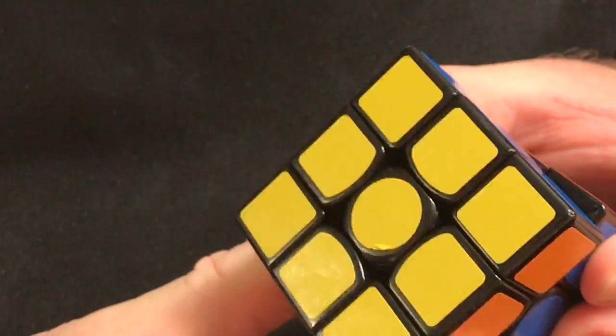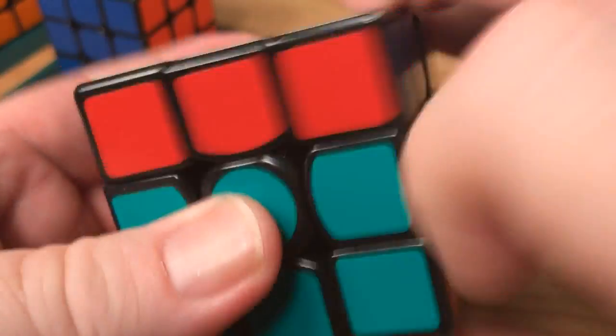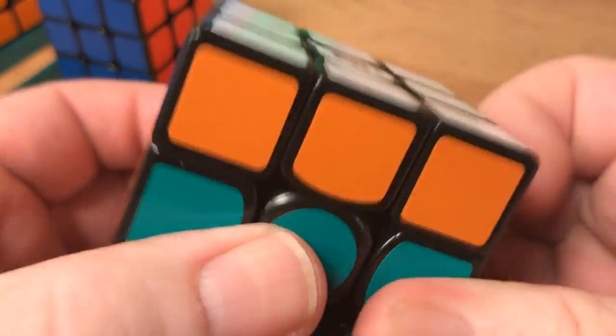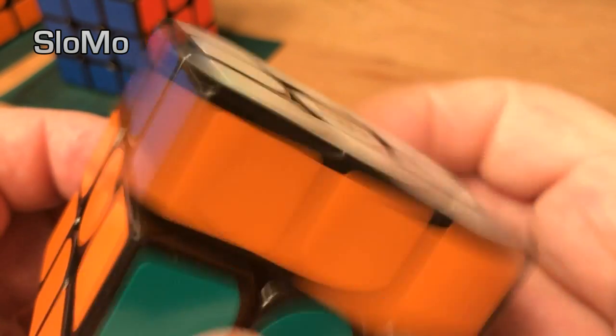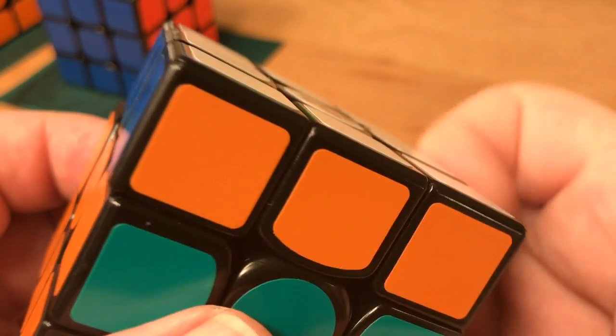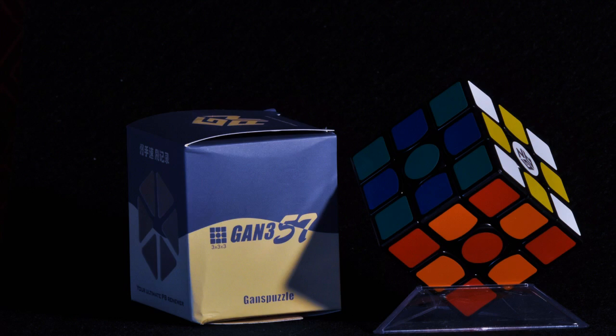When you've confirmed there are no polarity issues, it's time to reassemble and lubricate your cube. Now you can enjoy your new magnetic GAN 357. Well, that's it guys — I hope this tutorial has been helpful. If you have any questions or comments, just add them to the comments section and I will get to them. I'll see you in the next tutorial. Happy Cubing!